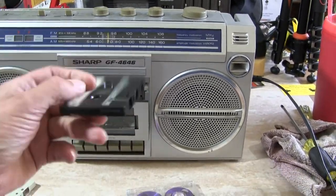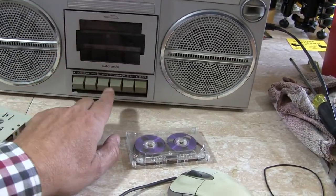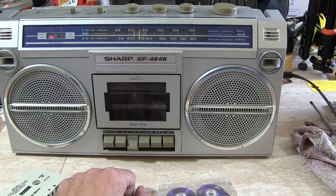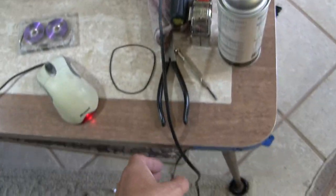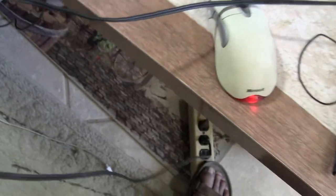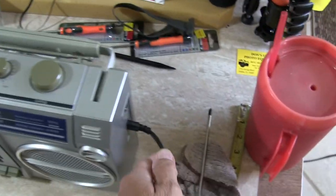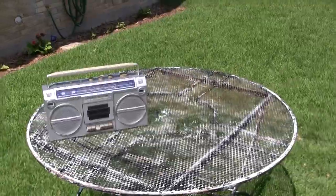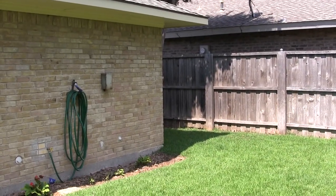All right, so let me flip that over — 'Provocative Percussion' — let's see here. How about that — listening to the cassette play back through the GF4646.